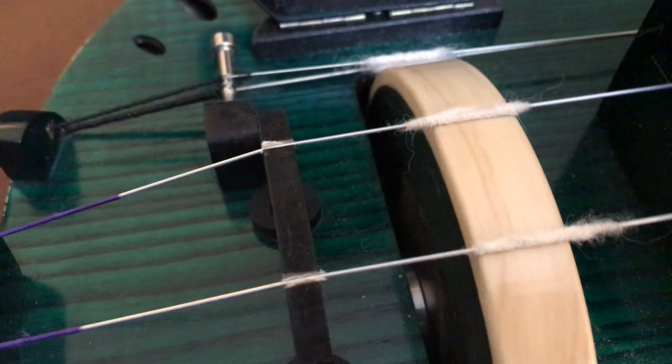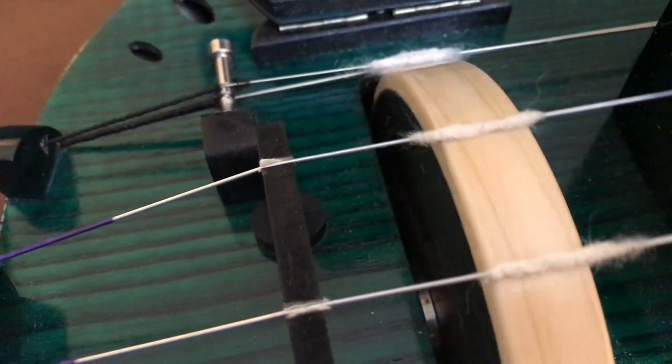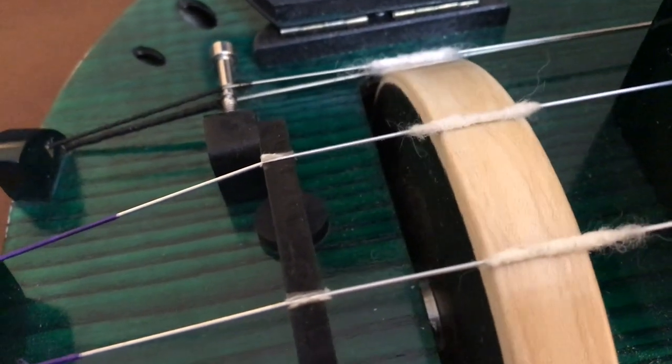For people who have never played this instrument before, I want to just go over the basics of how it operates. The concept is that you are turning the crank, which causes a wheel to rotate. The wheel vibrates against a set of strings, causing them to produce sound. Then with your other hand you are pressing keys that in turn put pressure on the string to change the pitch — kind of like a piano or a cello.